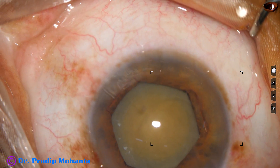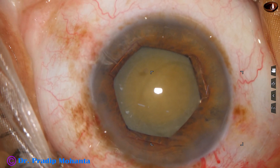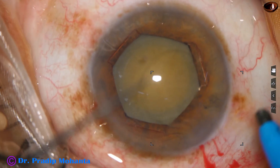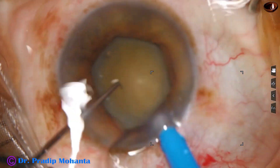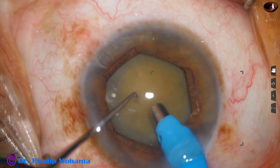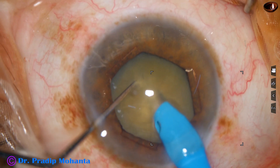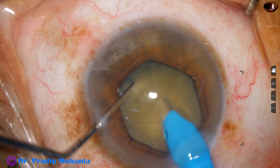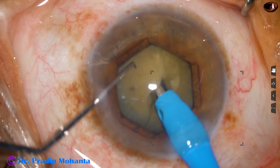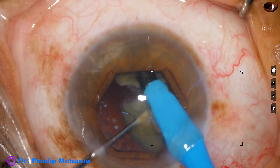Now, how to chop this nucleus? With bevel up, it is very difficult to hold this nucleus. With bevel down, it is very easy to hold the nucleus. So I am using my submarine chop technique with bevel down in this case. The tip is buried into the substance of the nucleus, goes through the nucleus towards the opposite equator, and as it reaches near the opposite equator, the chopper is used to make a nice crack. Again, the tip goes through the substance of the nucleus — as a submarine goes under the water — and makes another crack.